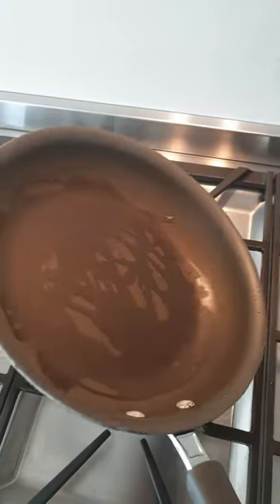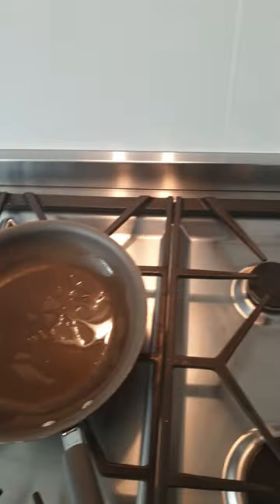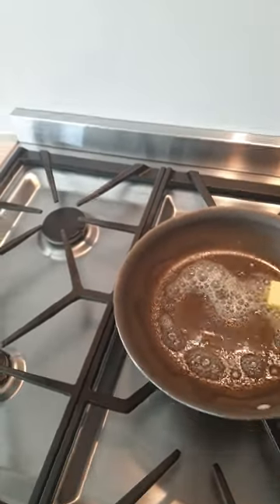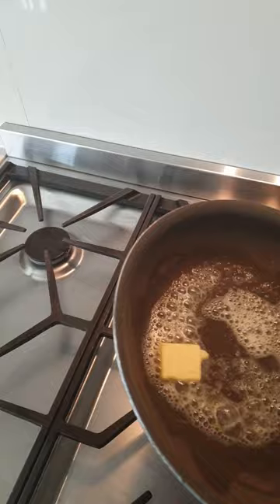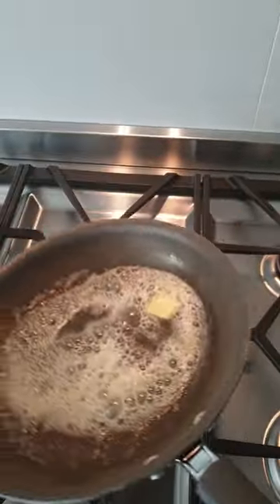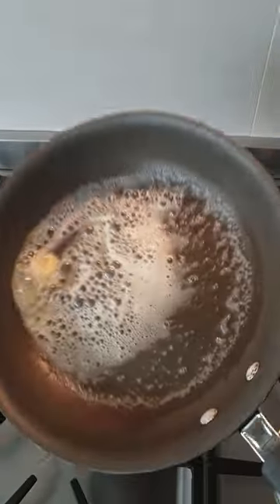First up we're going to get a pan with a little bit of oil and a knob of butter, heat off. We don't want the butter to burn, but we want it to fry the egg and we want enough butter in there to coat the top and the bottom.